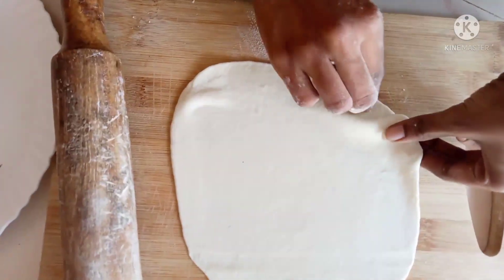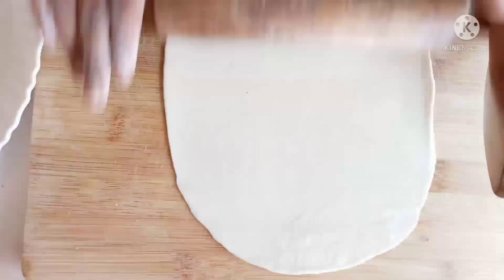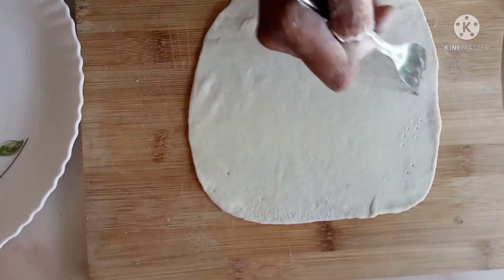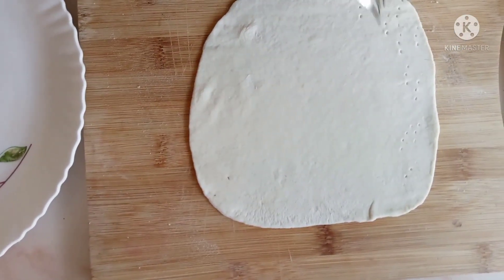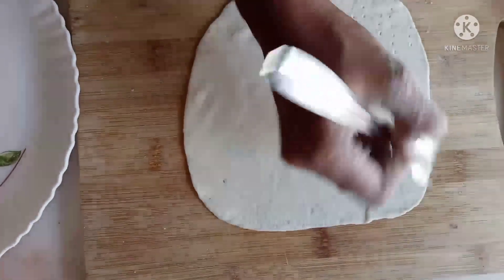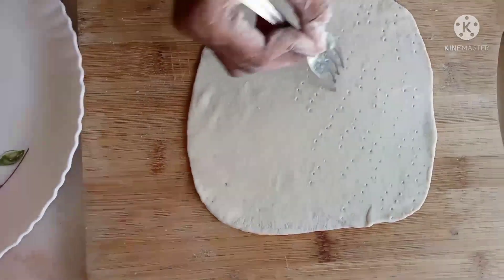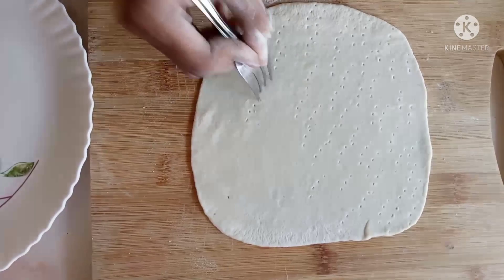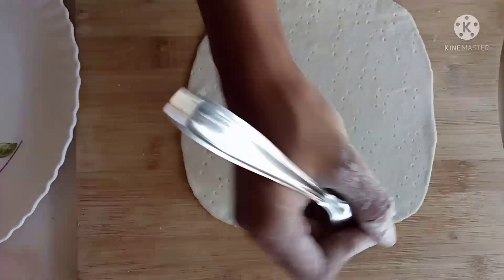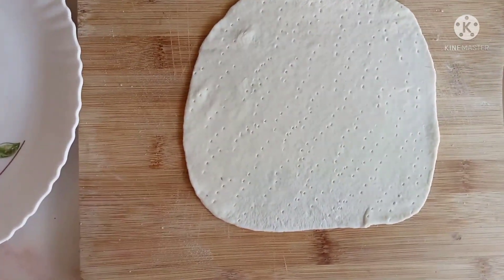I will roll it out and put the spokes on it. Then we will fry it in the oven.